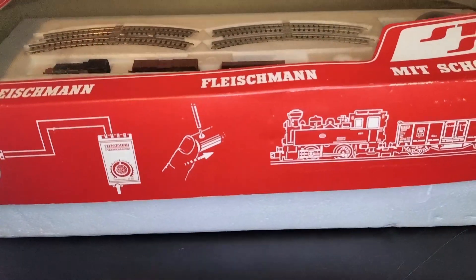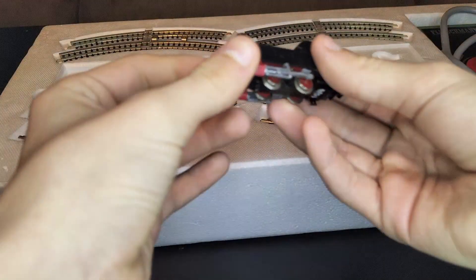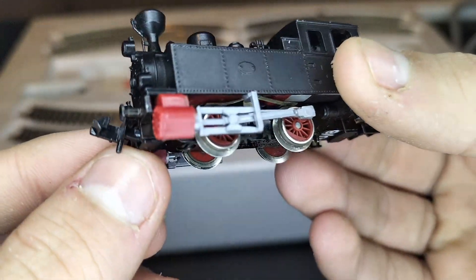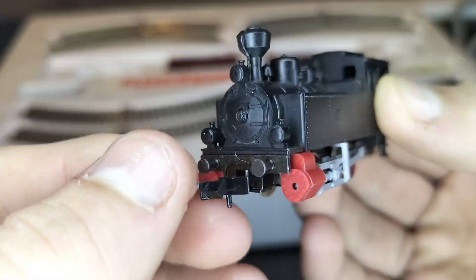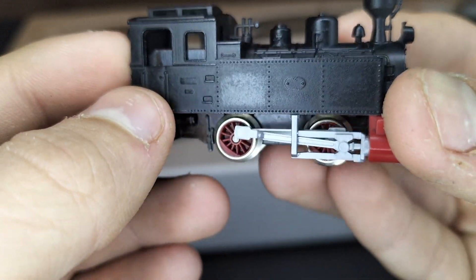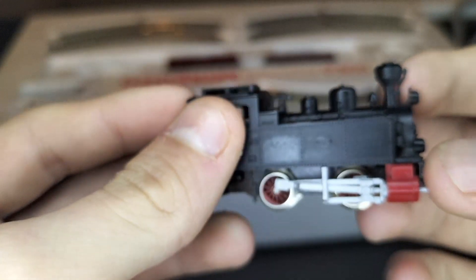Alright, let's open it up. Wow, that's a lot of styrofoam. The first thing I see is that big controller — we'll get to that later. Let's have a look at this cute little engine. Oh my god, that is tiny. Look how small that is! Look at the detail on that. There's so much detail just for a starter set. Look at the little whistle. It's sort of like Rosie from Thomas and Friends. There are five different things in there, and a little headlamp as well.